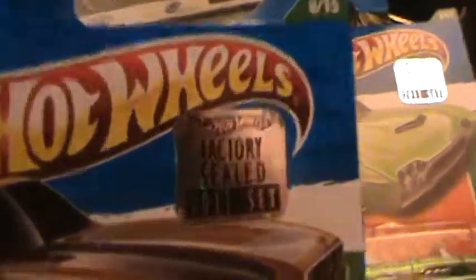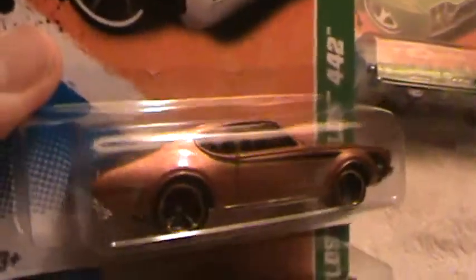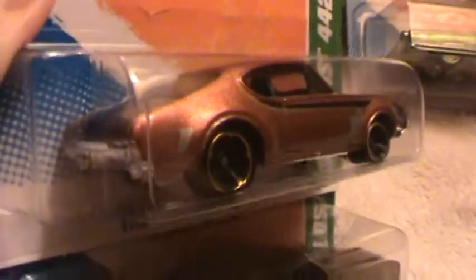68 Olds 442 Treasure Hunts. This is the regular Treasure Hunt — factory sealed, set one. This one is the super Treasure Hunt.